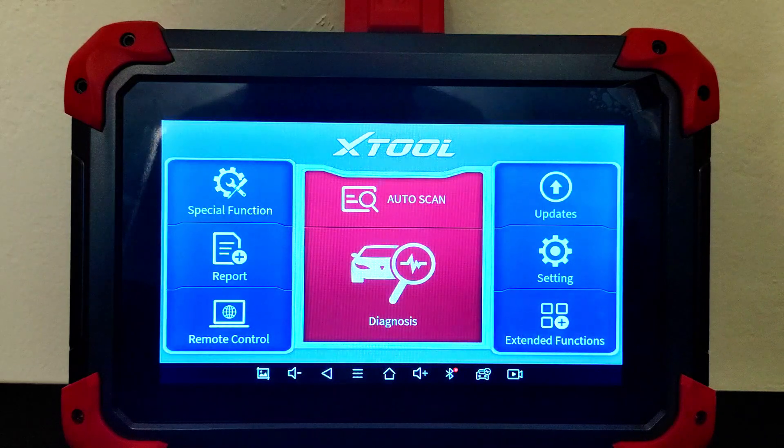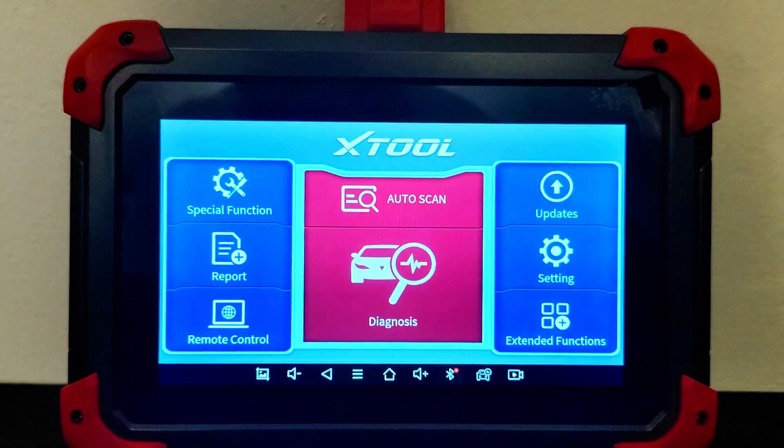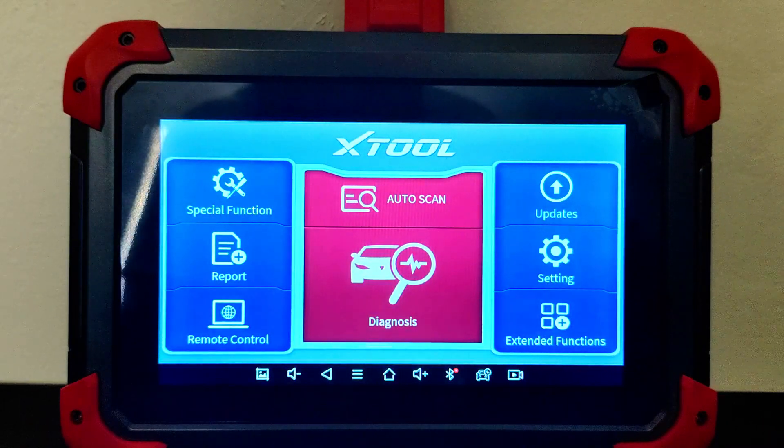Next week I should have another video on the XTool D8 which is also going to unlock ECU programming. If you guys have any questions please let me know — you'll find links and any special coupon codes in the video description below. Check out the whole OBD2 scan tool playlist if you want to learn more about how to operate, hook up, and troubleshoot these tools. If you're new to the channel and found this helpful, consider giving the video a thumbs up and hitting subscribe so you get notified anytime I post videos aimed to save you time and money.